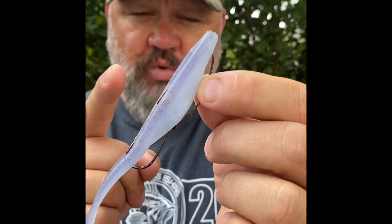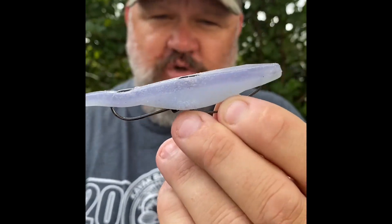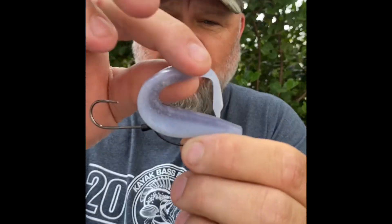Here's a quick way to catch more fish — this works in the fall but really well in the spring. You get a lot of short strikes on a fluke, and a fluke is one of the most overlooked lures out there. What you do is take a spinner bait trailer hook and rig it on your hook.